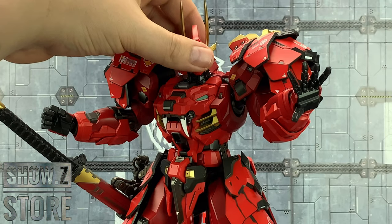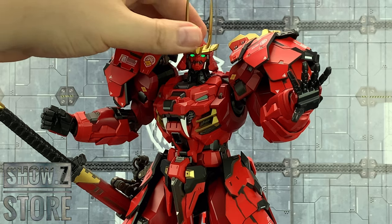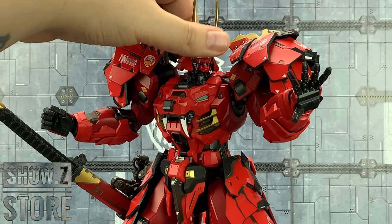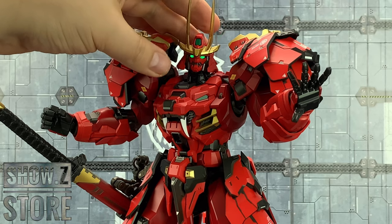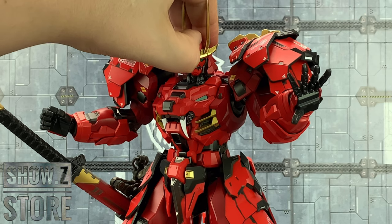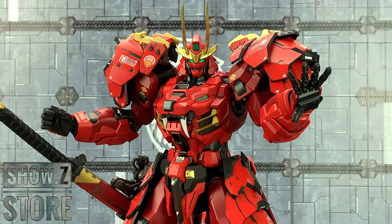Quickly take a look at his articulation. The head can lift up and down on an extending neck, allowing for a ridiculously huge amount of range. If you want to turn the lights off on his eyes, the button's just inside the head. But he looks fabulous, doesn't he.